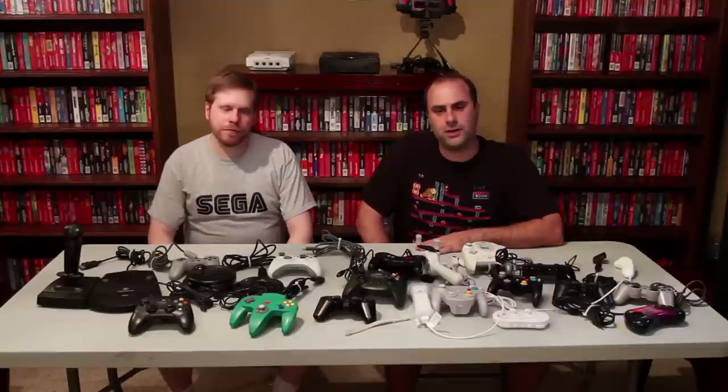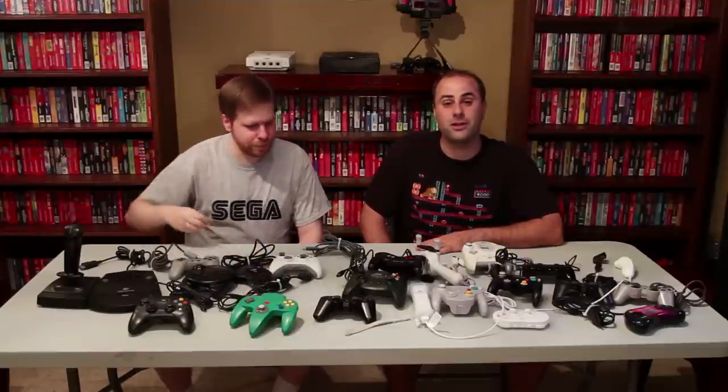And that's it folks. Thanks for sticking with us through the end of this controller extravaganza where we covered everything from the 32-bit systems to current. We will cover more controllers as they are invented and released — we can't cover them yet because they don't exist yet, so please be patient with us on that front.